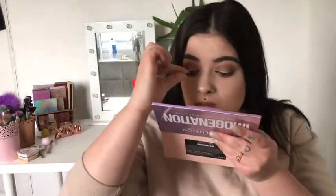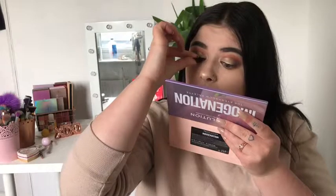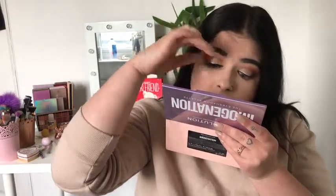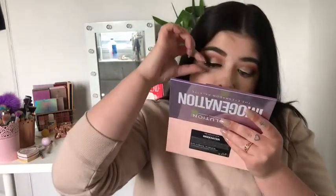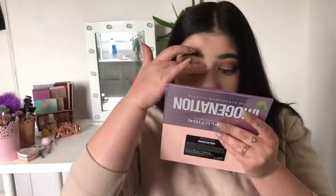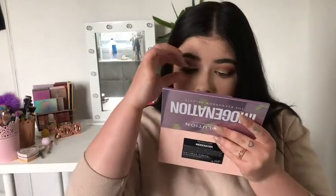One of my lashes is tacky enough now so I can put it on. I always start with my right eyelash - not really sure why, it's just a preference. I literally pinch it with my index finger and thumb, and I always look down into my mirror - it's so much easier. I always start with the inner corner and push it down, then kind of just bend it round. Keep pushing at each corner until it sticks enough, then leave it to settle so it dries onto the lash line.